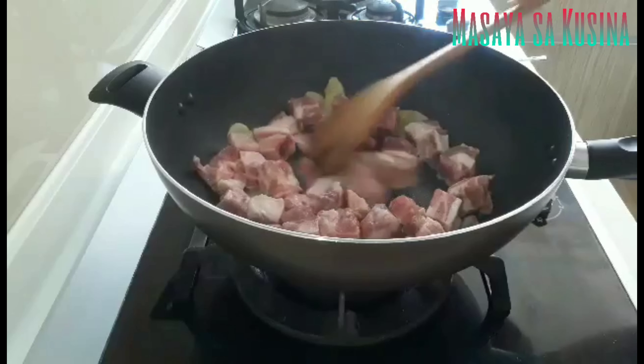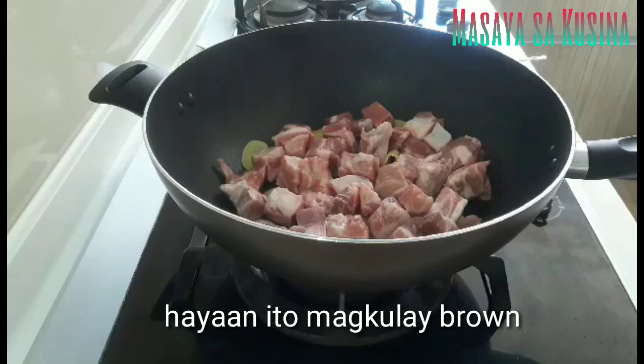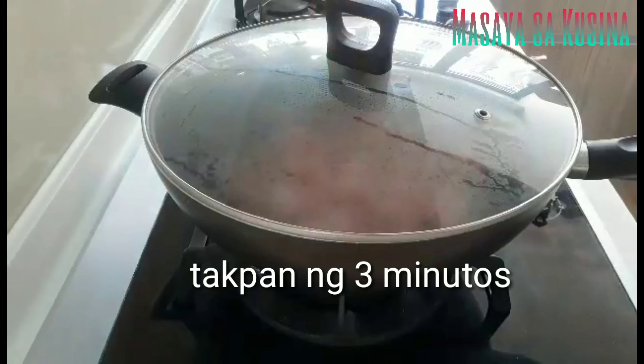I'll add some water to make it warm. The water will be used to make it warm, and I'll add some water. It's hot.